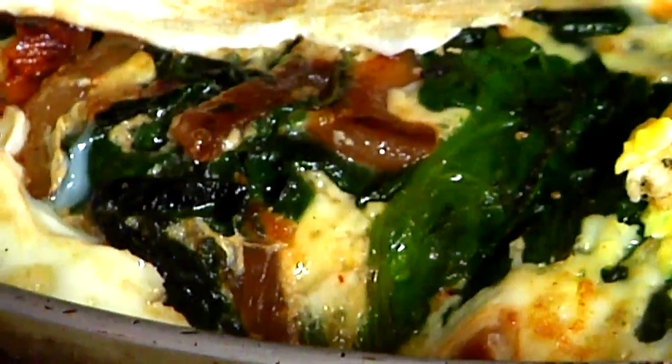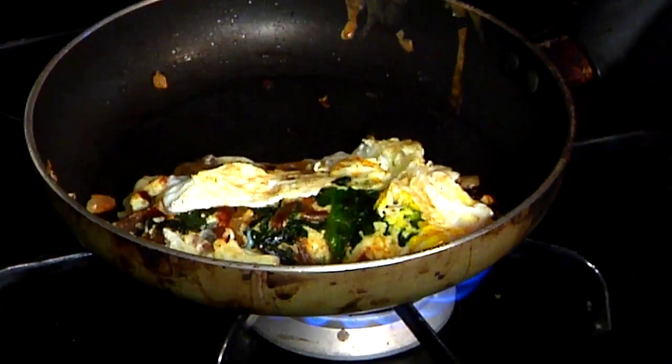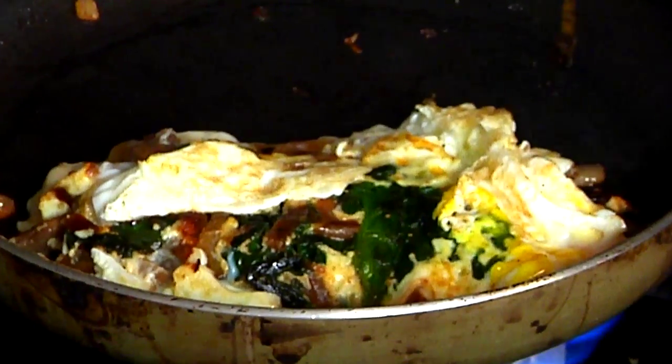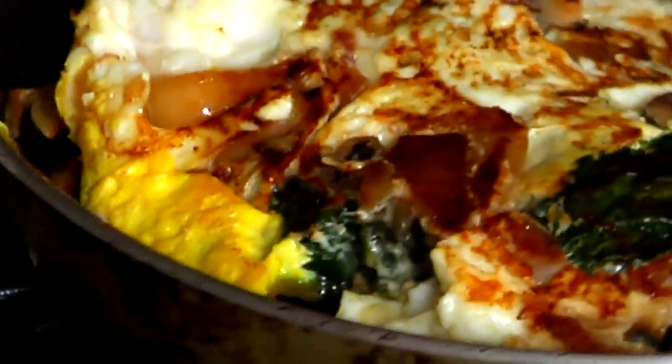Everybody's very picky about the way they cook eggs, but the point is you can cook it however you want — you can scramble it. Getting your veggies into your egg is a really good way to get an extra serving of vegetables without even really fussing over it. And we're going to be able to freeze this in our wrap so that you don't have to worry if you don't have time in the morning.